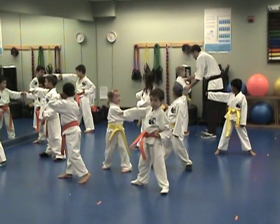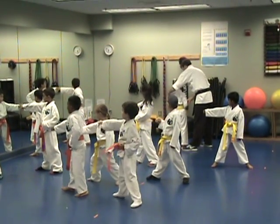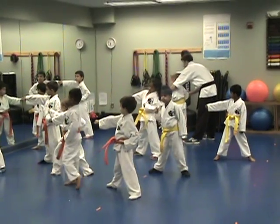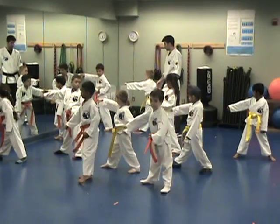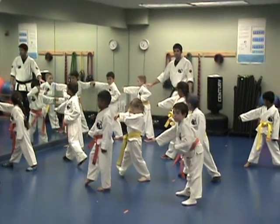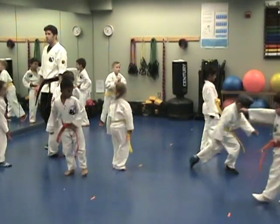We can just punch. One. One, one, two. Three. Three. All right, everyone back. Come back where they started. Restarting class.